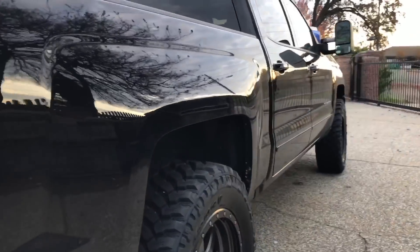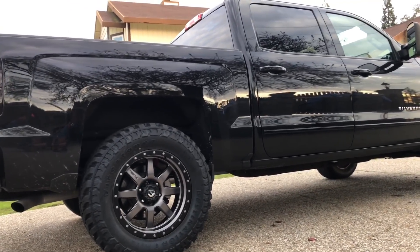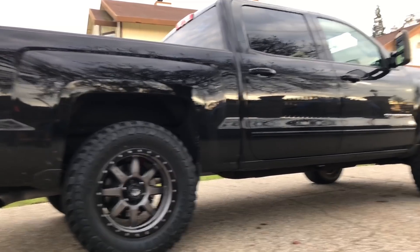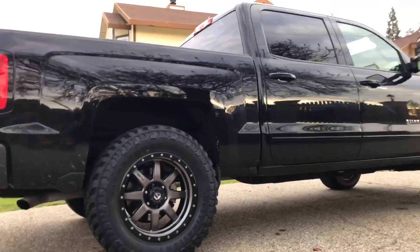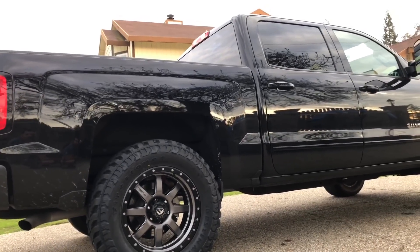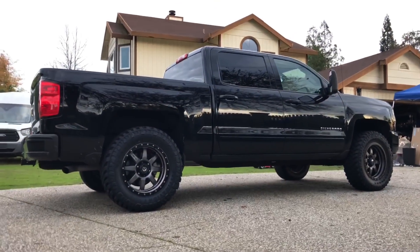Other than that, I really love how they look. The gray looks really nice with the black truck — I don't want all-black wheels because you can't see the details when everything is black. If my truck was white or silver I'd go black wheels, but in this case the gray spokes and gray bolts really give the truck a nice look.